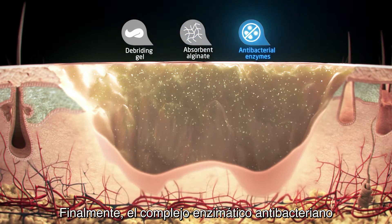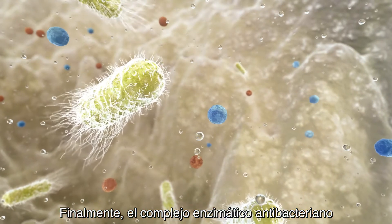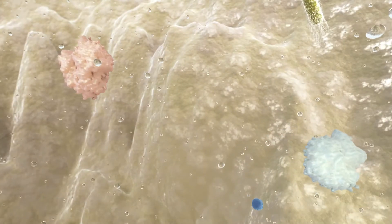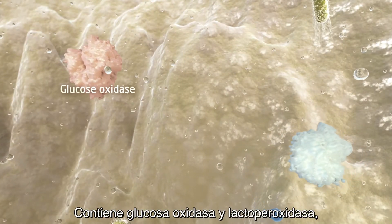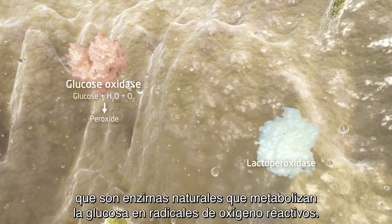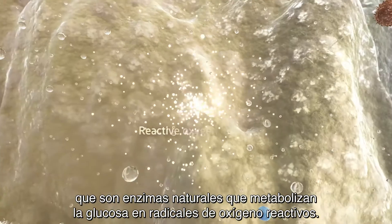Finally, the unique antibacterial enzyme complex protects the wound from infections and biofilm formation. It contains glucose oxidase and lactoperoxidase, natural enzymes that metabolize glucose into reactive oxygen radicals.